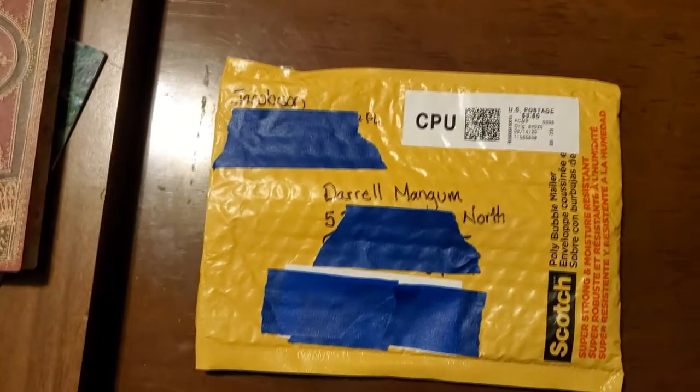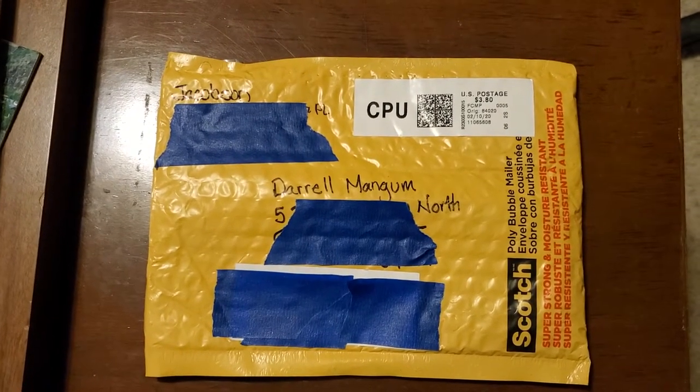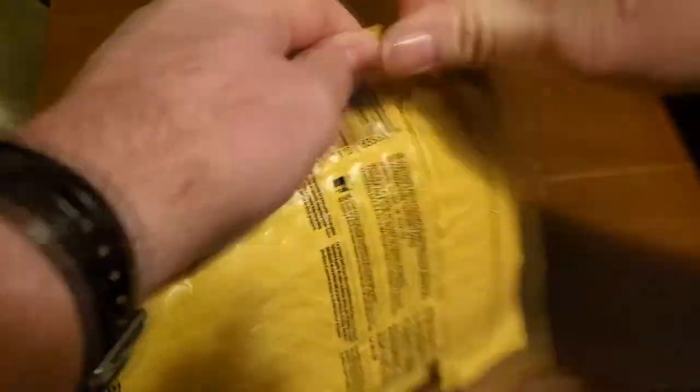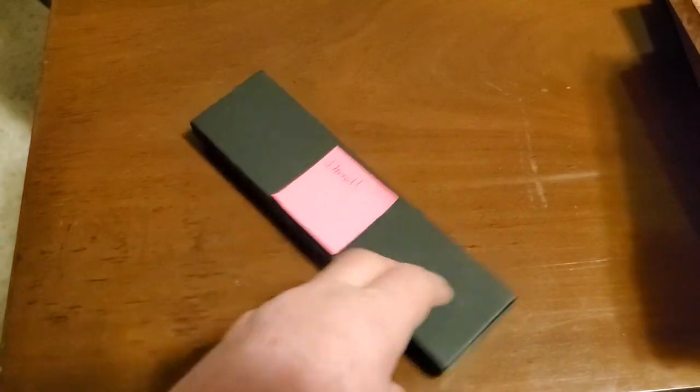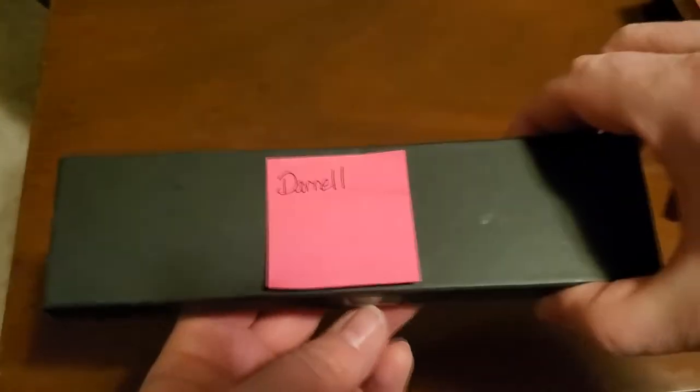We're gonna do a box opening today, right now, and find out about this pen she sent me. You start by turning it around to the other side — and it comes in this box. It's got my name on it. You don't see that very often in the regular retail pen world — your name on it.